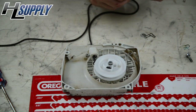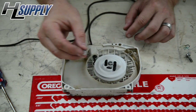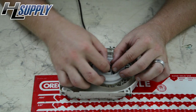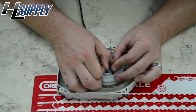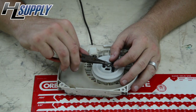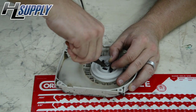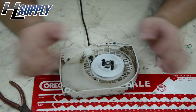Our next step is we're going to put the pawl kit back on. Replace the washer — now that our two pawls are in and the washer is installed, it's time to replace the clip. It's going to slide in — make sure it's lined up. We've got the clip slid into the back groove and we're going to pull the front part of the clip nice and easy. Our pawl kit is installed.